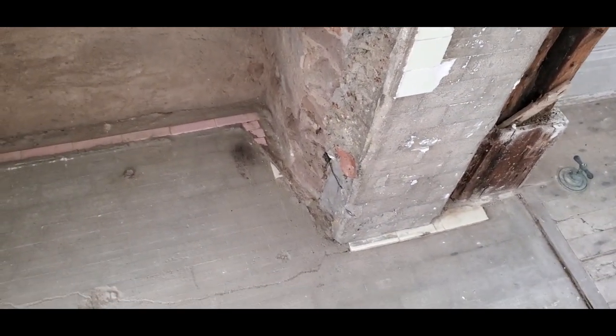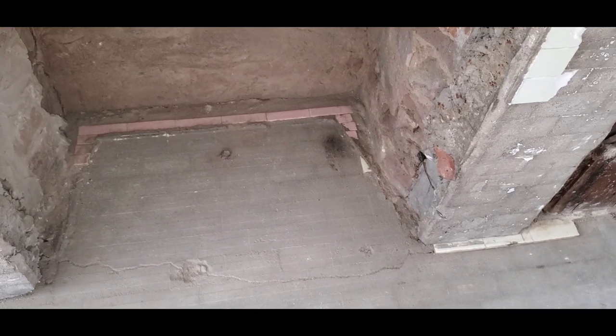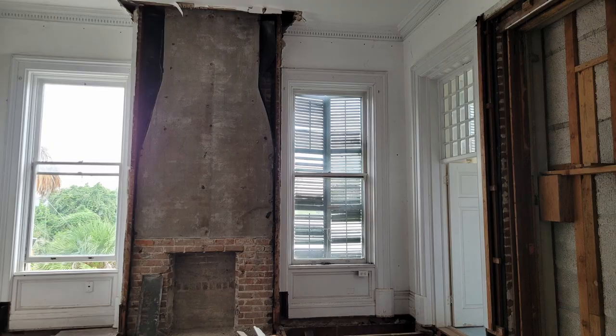I might have to find a tile with pink in it to blend with the missing white tiles that were broken. In the end I had to do even more demo — all that concrete surround in the front that the tile was stuck onto had to come down, everything was too damaged. It ended up just being the brick chimney structure, so this fireplace is going to have to basically be rebuilt from scratch.